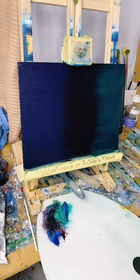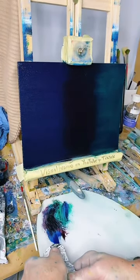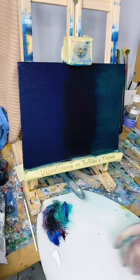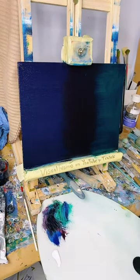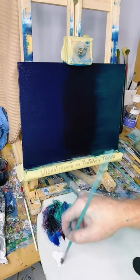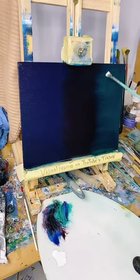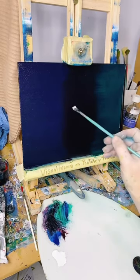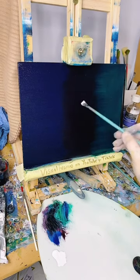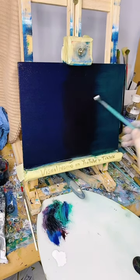Let's get some white out then. Squeeze some out. I'm going to need a little tiny brush to put this on with. I might try and put this on my little fan brush. Let's think - I want these Northern Lights. I think I'll have them coming, maybe swooping.